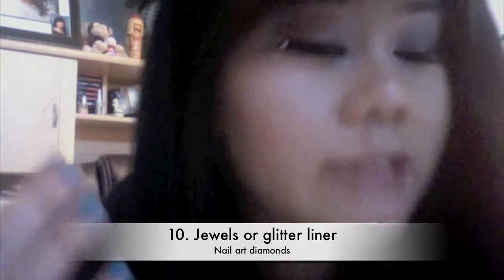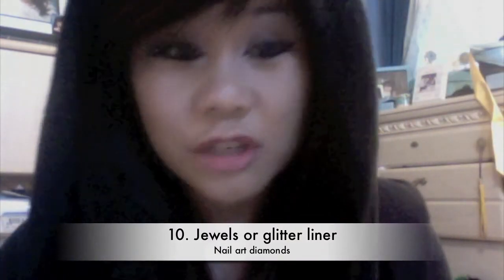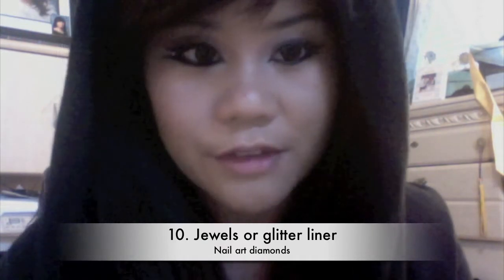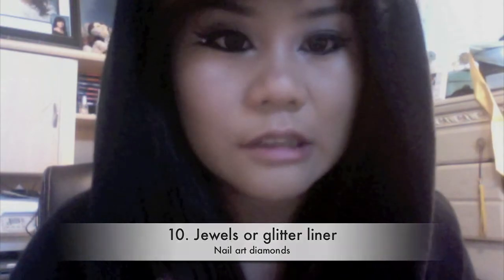Now for the fun part — we're going to be using these gems and putting them right in between those two lines that we made. These are actually for your nails but I'm using them on my face, on my eyes. You can opt for glitter liner as well. After I put on the gems, I'm just going to be applying these Darkness lashes in KME 8 to add a little more drama.